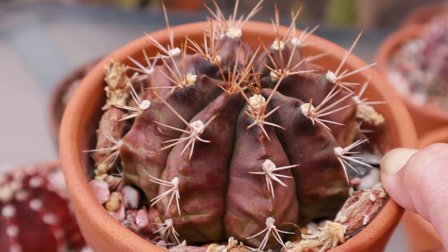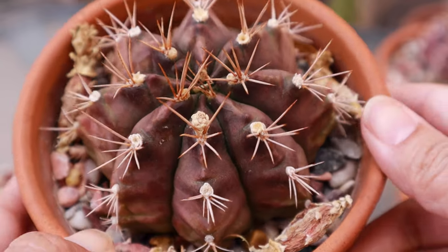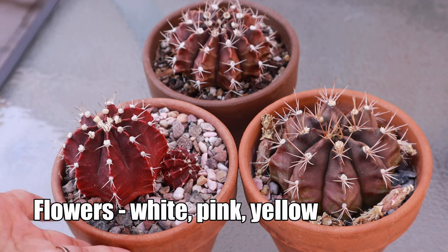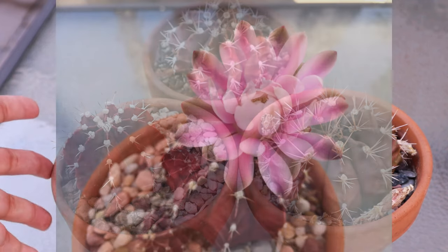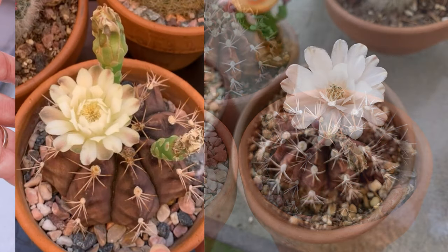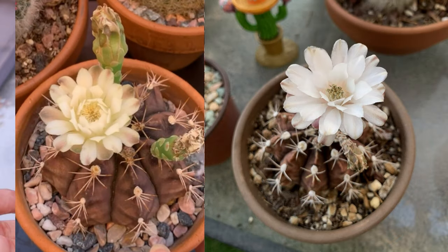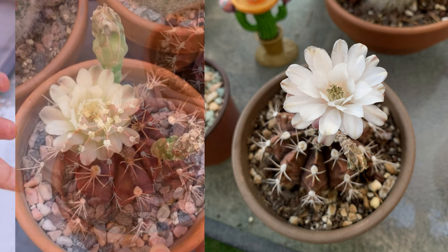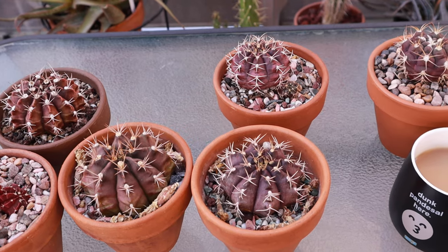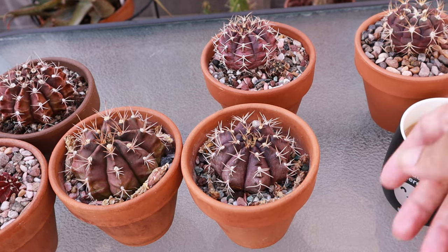So I ended up with two mihanovicii — but this one turns purple only when exposed to sunlight; under shade it is completely green. The flowers of these are usually pink, some lighter and some brighter pink. I'll look in my archives and show you the flowers of these mihanovicii.